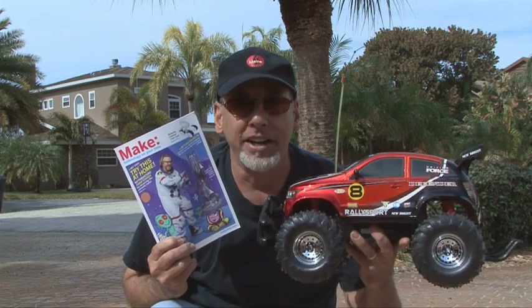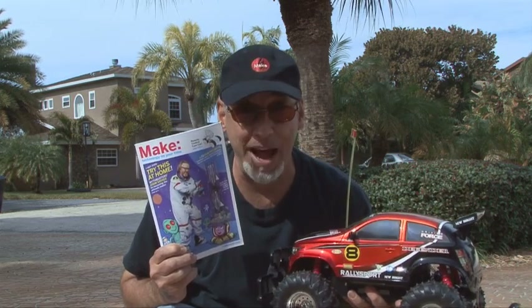Hey, it's Kip Kay. Welcome back to another weekend project from the pages of MAKE Magazine. Radio-controlled vehicles are a lot of fun. I like the ones that ride on the ground like this Defender here. If you have an RC car, there's a great project. It's in MAKE Volume 20 — it's how to turn your RC car into a spy car. It's the remote-controlled camera mount, and we're going to make it on this week's weekend project.